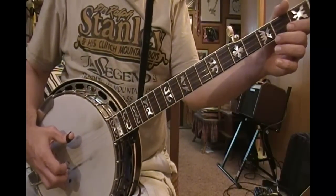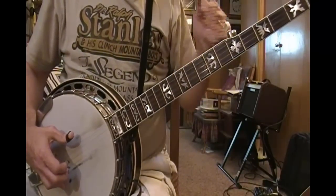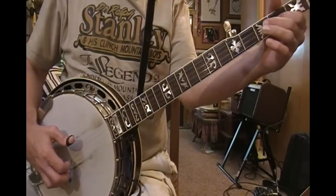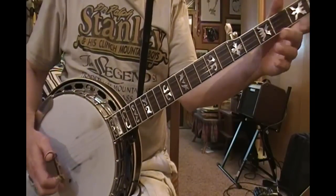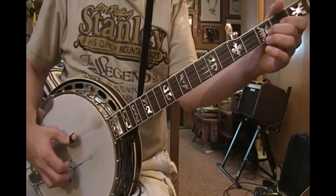Whenever I'm starting out my students, that's one of the open string rolls that I work on. That's the way I teach Foggy Mountain Breakdown, because you can always fall back to leaving a note out — so why not go ahead and practice putting them all in?